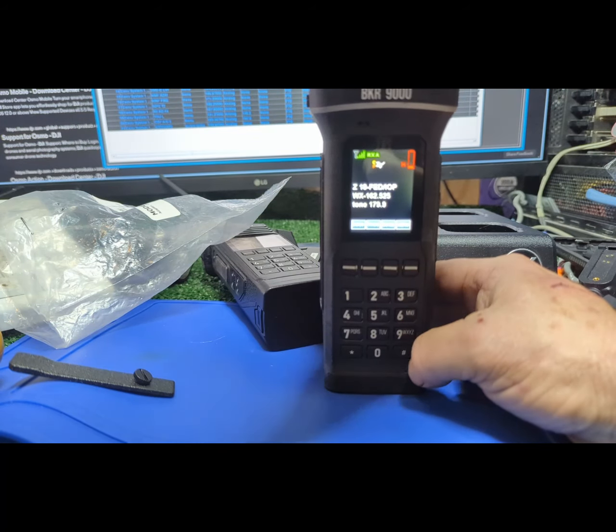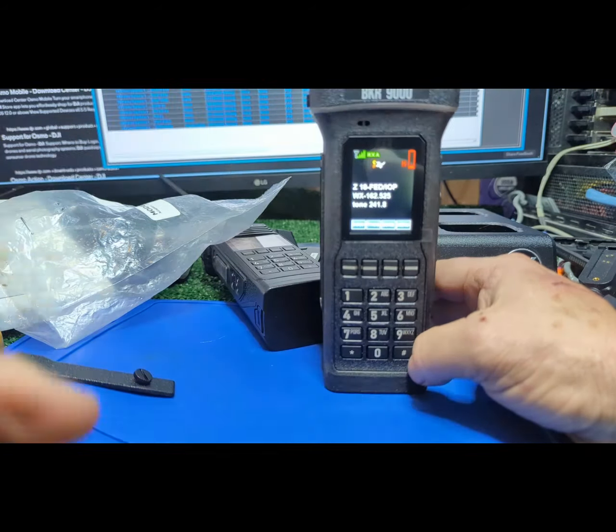I'm right near my computer, displays, and chargers, so I'm getting the weather channel real good — just the one. If I stood outside I should be able to get the other one, but that's impressive.